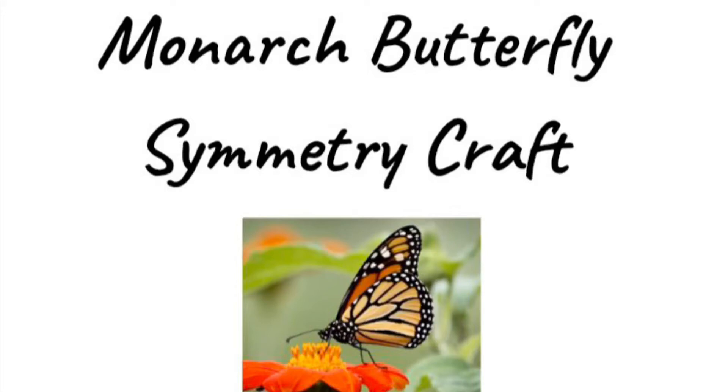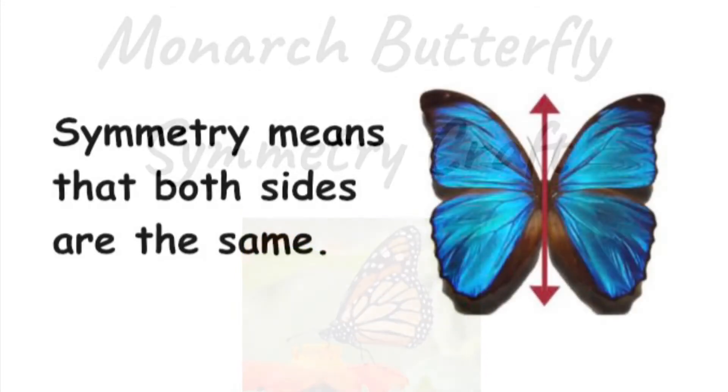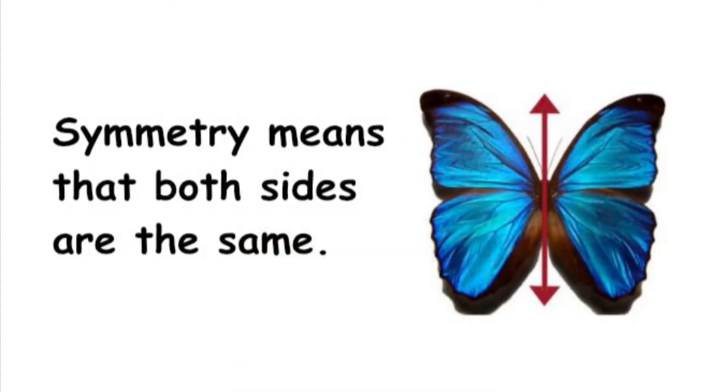Monarch Butterfly Symmetry Craft. Symmetry means that both sides are the same.